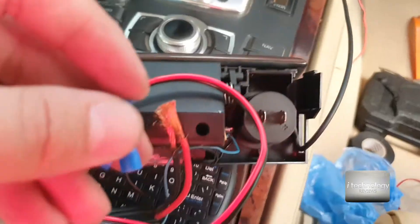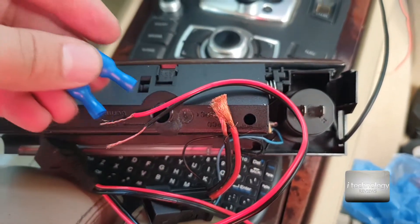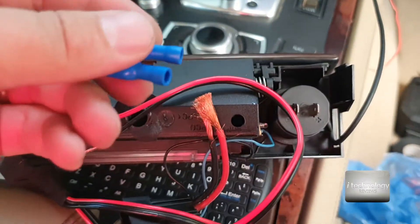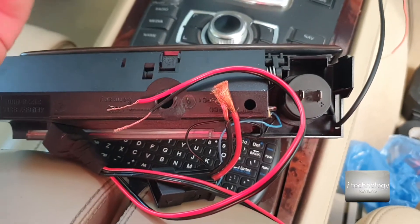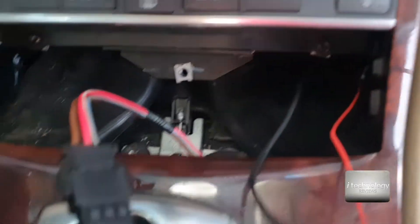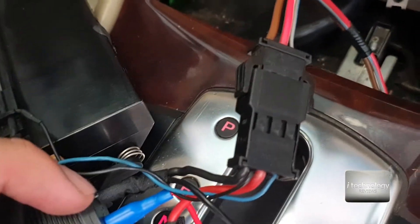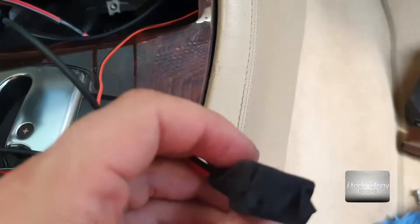We got some internal lighting to the ashtray that I want to keep. We got some special connectors — I will make these connections, isolate everything, and we hope to have a decent wireless charging in the car. Now we have here the main wire with 12 volts, the connectors inside this USB, all wires are isolated with safety, and we have the relay.